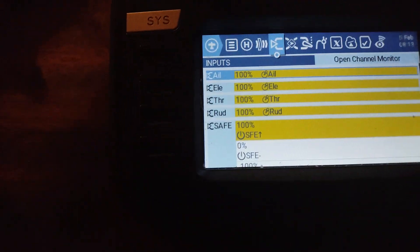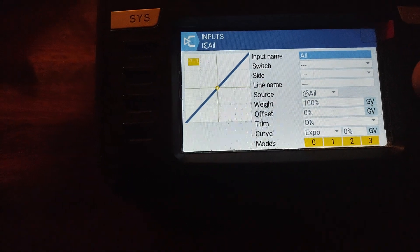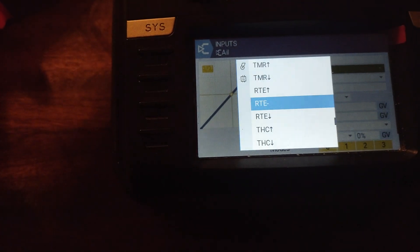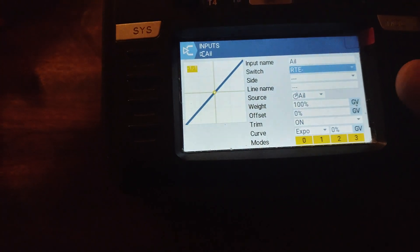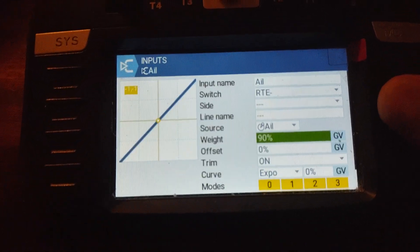Now let's put some rates in there. We're going to go to our first one — medium rate. I usually do my medium rates at 75.